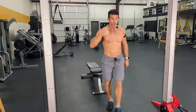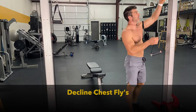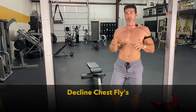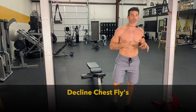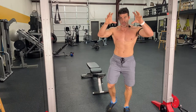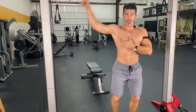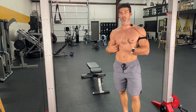Wide grip lat pull down for 15, followed by eight decline chest flies. Just like when I talk about how you're hitting any specific muscle and trying to really work the whole chest — that's why this is one of the best chest workouts you could do, because you can hit that angle. You need to know the angles of the different chest muscles.